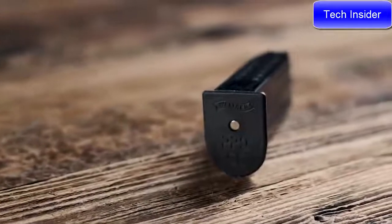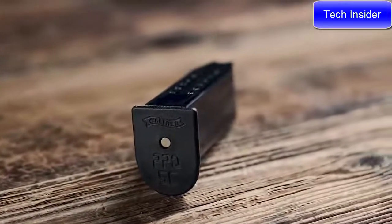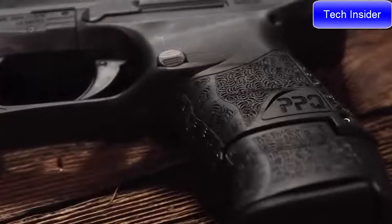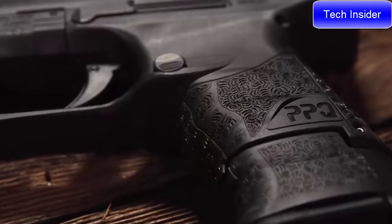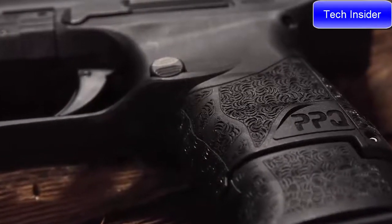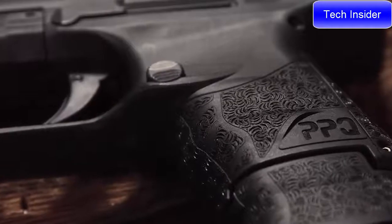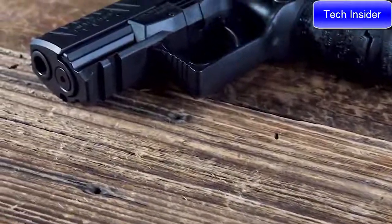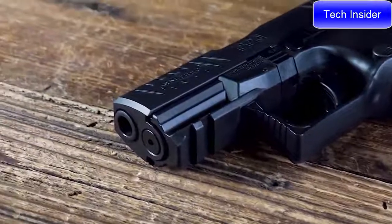Walther recommends using the identified PPQ Subcompact magazines provided with the product and available for separate purchase. The grip and extension both feature the signature aggressive non-slip cross-directional textured surface. Under the front of the frame you have a Picatinny rail where you can mount an optional flashlight or laser.